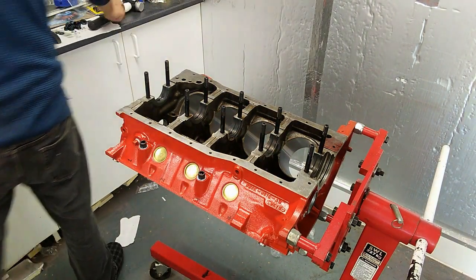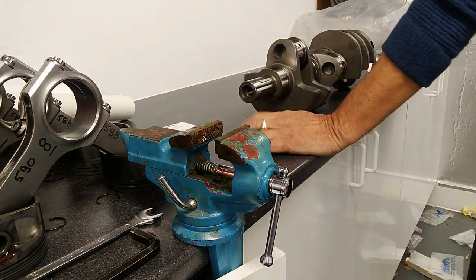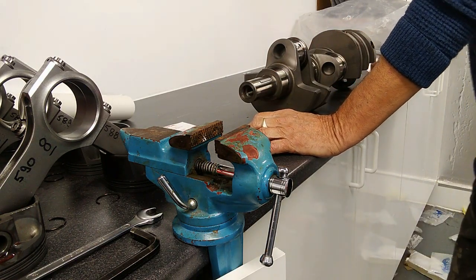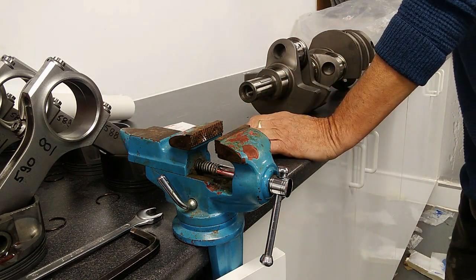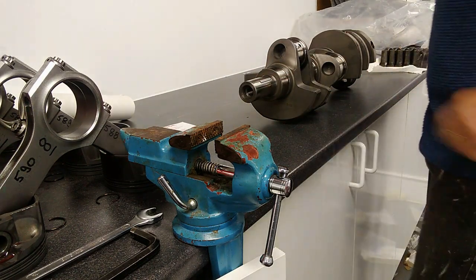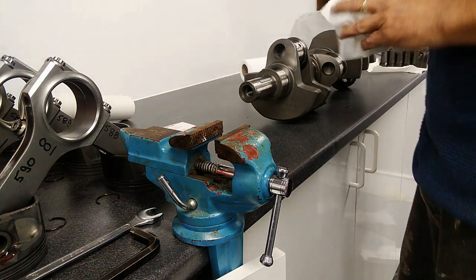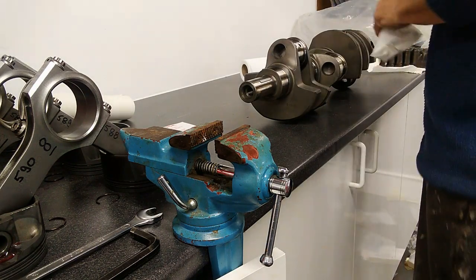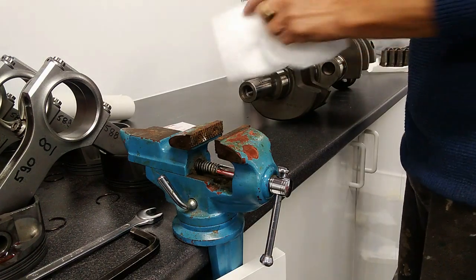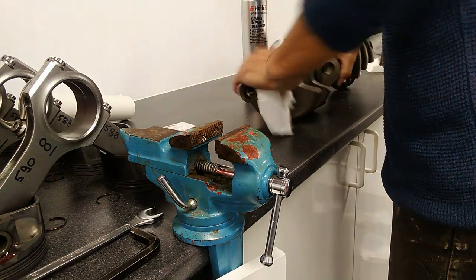Now in position to load in the crank. I bought an Eagle internally balanced crank because I don't want to add any weight to the flywheel or anything else on the outside. It comes with a key already fitted, which surprised me. The next job is inspection, which I've already done, and then we need to wipe and clean all the bearing surfaces — again using brake cleaner, just wipe them over.